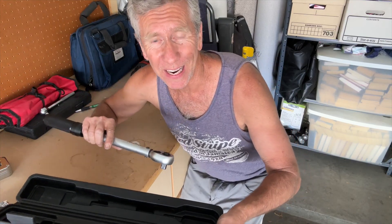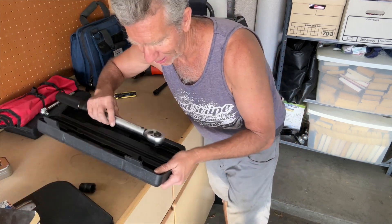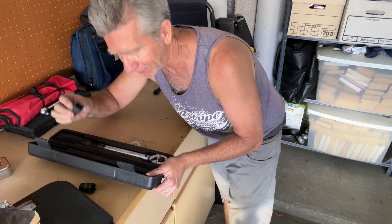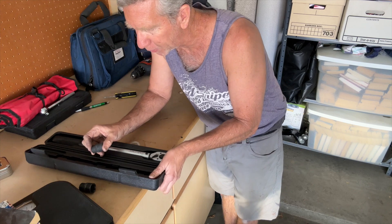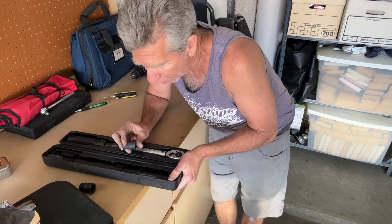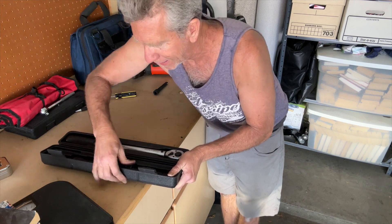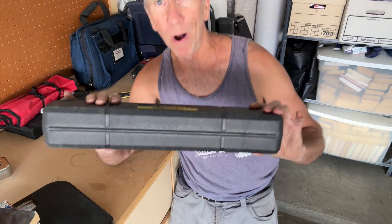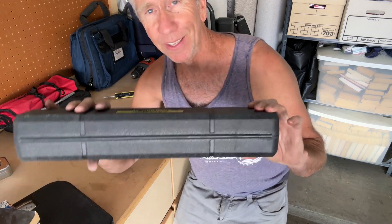One more thing about this torque wrench — it comes with a really nice carrying case. Everything fits so nicely. You've got two sockets included, and at least for the A-liner and for my car, this is perfect. It just nicely snaps into place and it's really small. I carry it in my tool bag that I take when I'm camping, so this is really great.